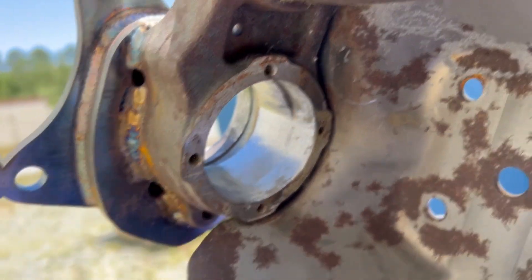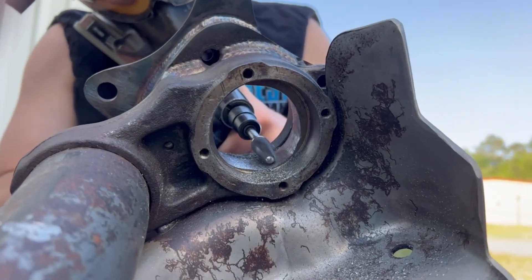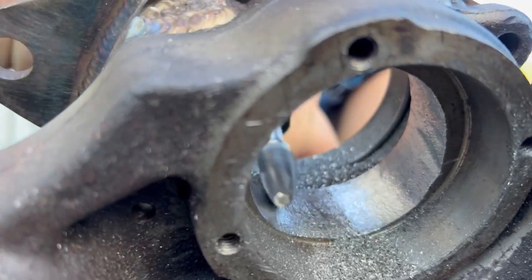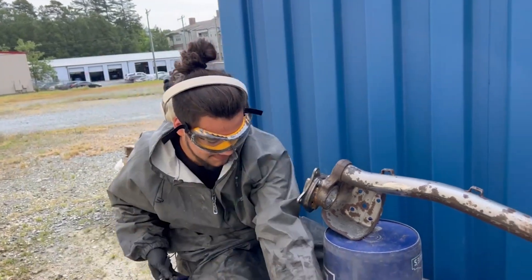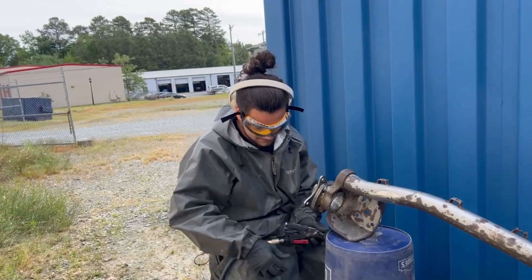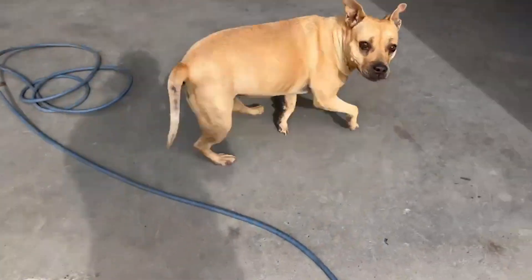This is day three of my guys sitting here just working away at the axle tube. I was going to do this myself until I decided I didn't actually want to anymore. Thanks Jonathan.